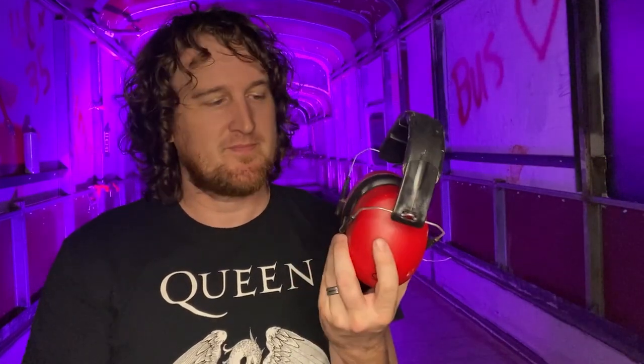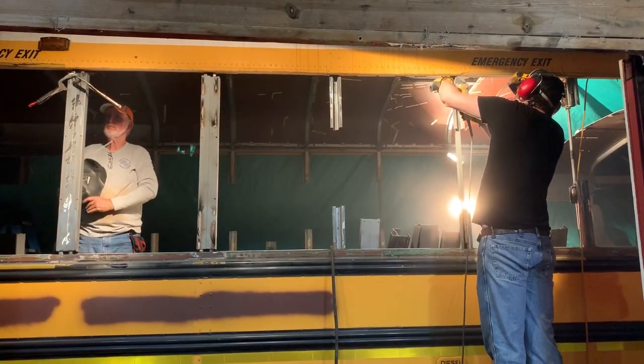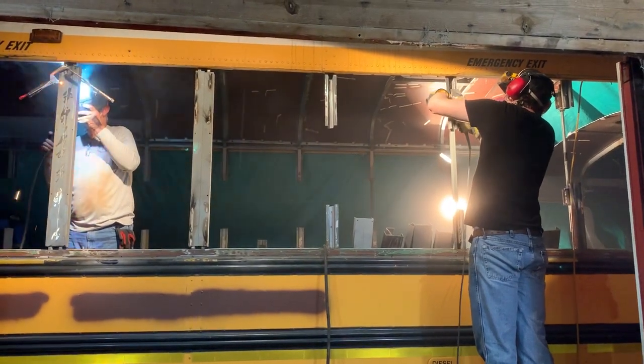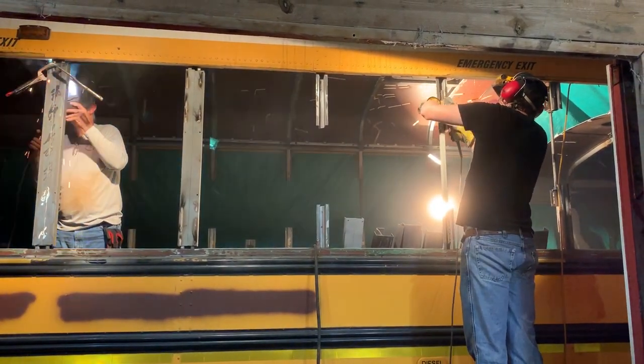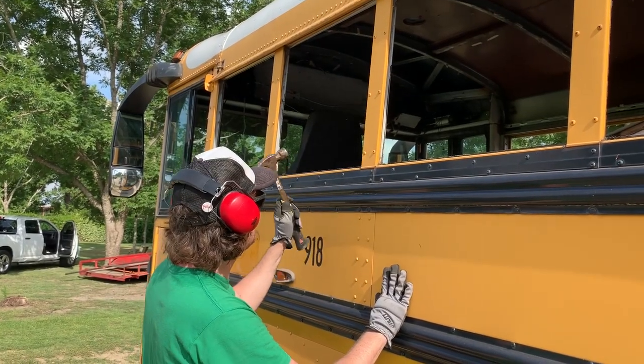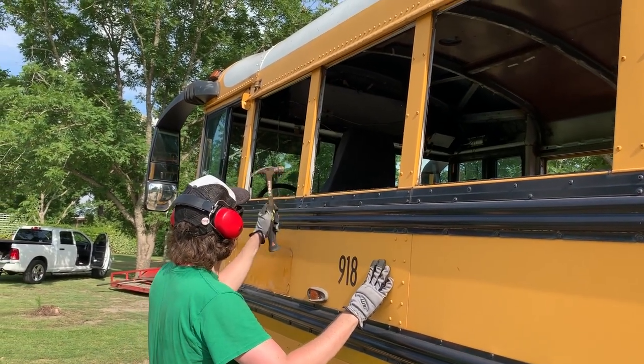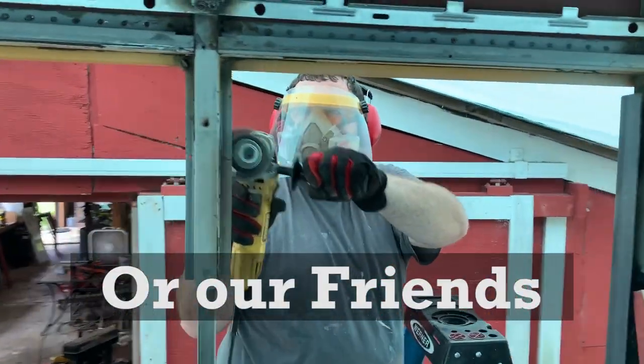First of all, if you've never tried to renovate a schoolie, you're going to need ear protection. You don't know how loud it is until you start working — it's all metal with a lot of power tools going and a fan running. I actually make a living using my ears as a musician, so I run the stick-in foam kind and then earmuffs over the top of that because I'm super particular about my hearing. In almost every picture and video you see of me inside this bus working, it's going to be these all day.